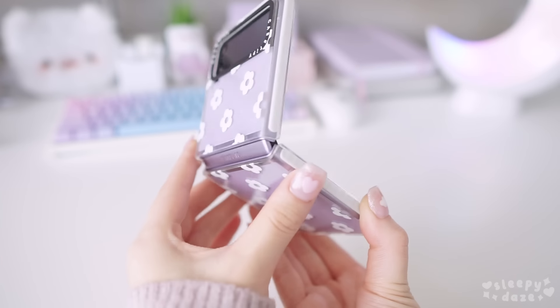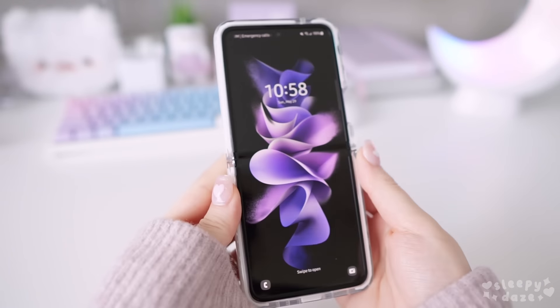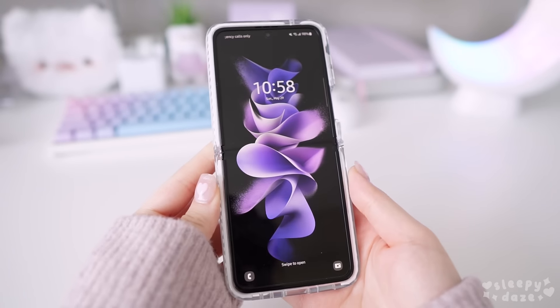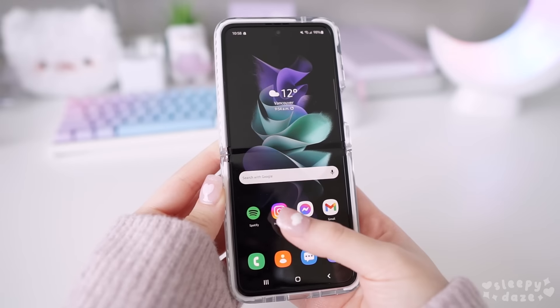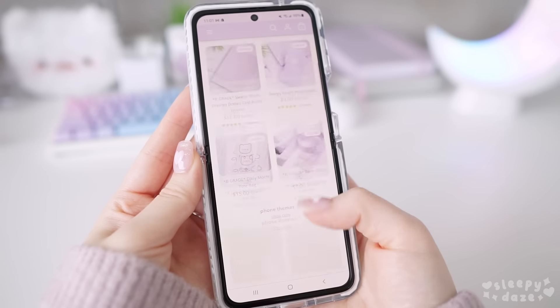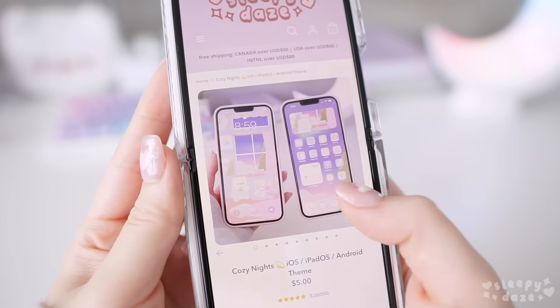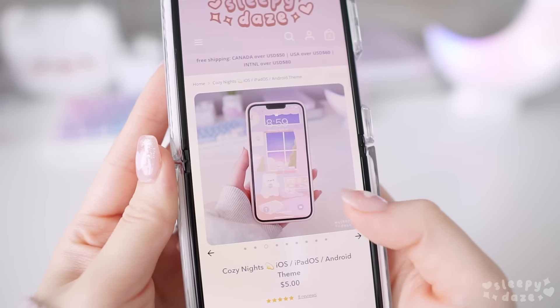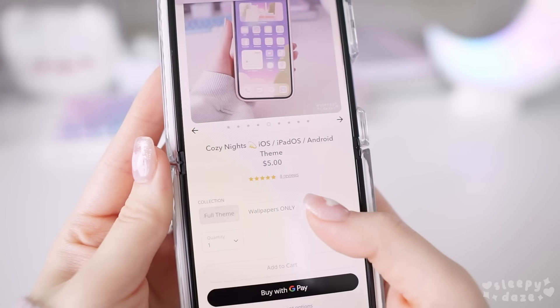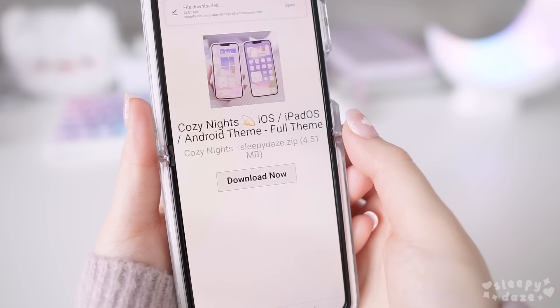Now that we've gone through the cases, I'm going to show you how to customize your Android phone with my Cozy Nights theme. I'm starting off fresh with the default wallpaper and theme. The wallpaper is seriously already so pretty, but I do want to give this phone a cute theme to match the purple aesthetics. I'm going to be using my Cozy Nights theme, which you can find on my shop at sleepydays.ca or in the description box below. This is a theme pack that I created and hand drew with 50 icons, matching wallpapers, and widgets.